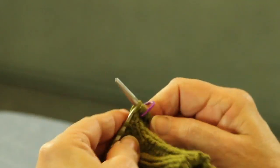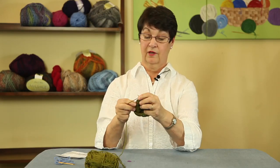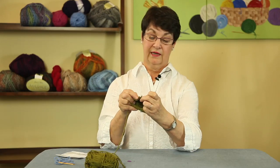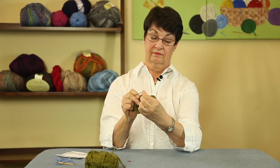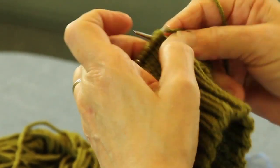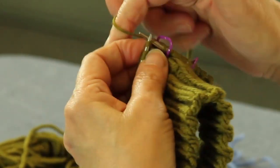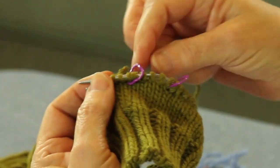Now we're going to knit four stitches — one, two, three, four. I always have to count out loud. Now we're going to make another stitch the same way — pick it up between, drop it on the side and knit from behind. And make this stitch. Now we put our other marker on and you're going to knit around to your beginning marker of your round. And as you can see, that's where your thumb's going to go.